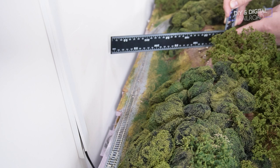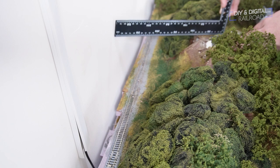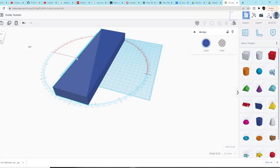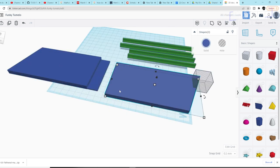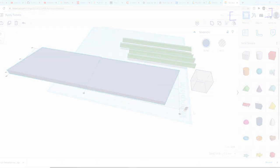I start by measuring each road edge using a straight edge to get the distance from the road to the wall. This, combined with a little bit of Pythagorean theorem, gets me my edge length. I need to have two halves that I can print, so I designed this with a sort of tongue and groove method of alignment. I then export the pieces, put them into Prusa Slicer, and print them out.